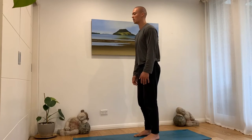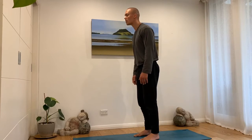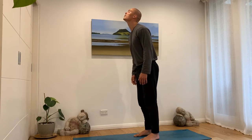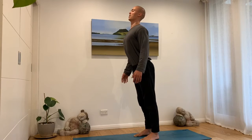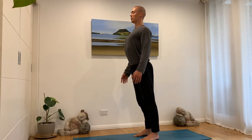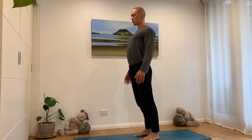We start by reaching forward with the nose as if to touch an imaginary wall in front of us, then the chin reaches forward, then the upper chest reaches forward with the head coming back. Then the top of the ribs reach forward and the belly reaches forward.